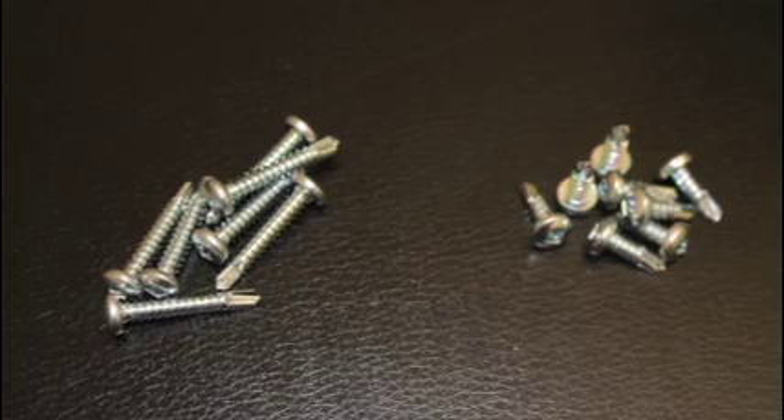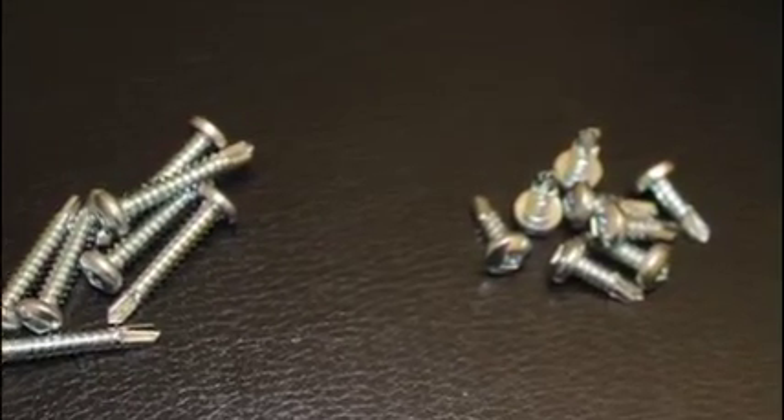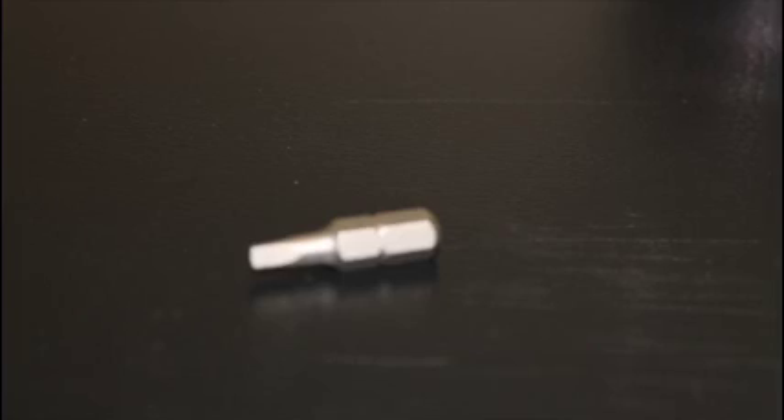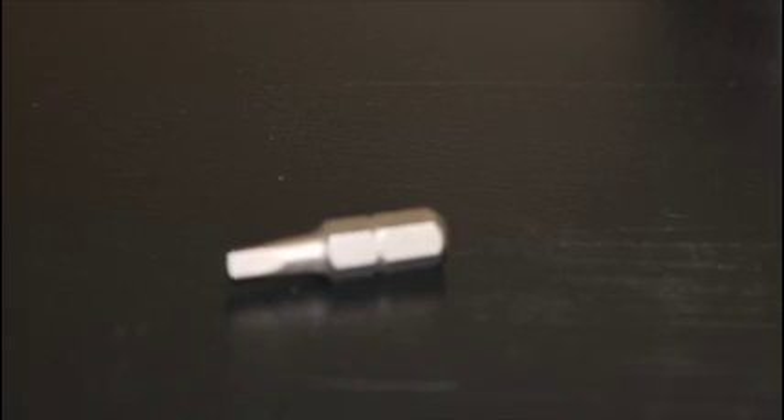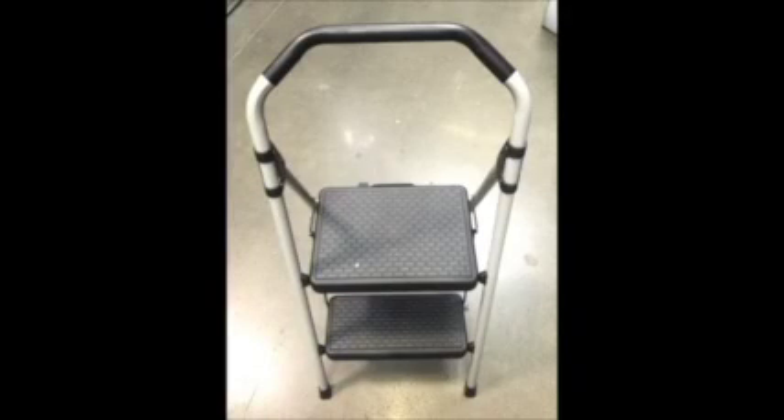You should have also received square head self-tapping screws and a square drive bit. You will have to provide a cordless screwdriver and possibly a stepladder.